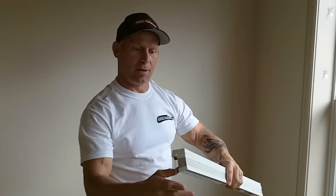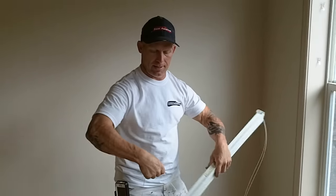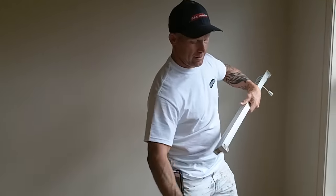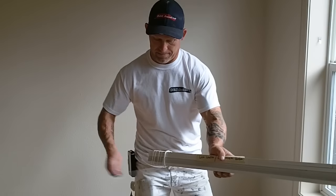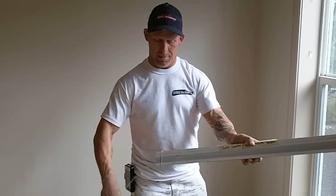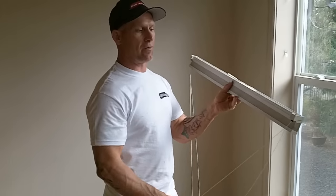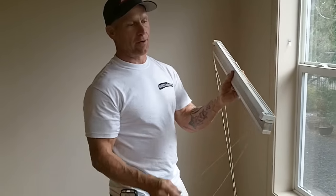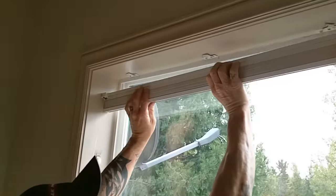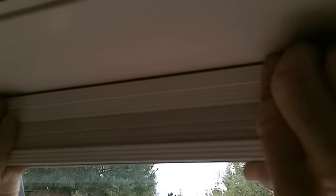Once we get the blinds off, so the cords don't get tangled, we like to roll the ends up. If you're ready to reinstall it, just unwind it. Make sure you have the front of the blind so your lines are coming out on the front — you want to have it reversed — and just place it right back up where it came from, and these clips will rotate and lock your blind right back in place.